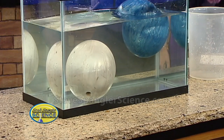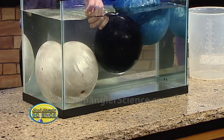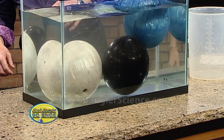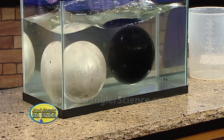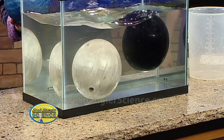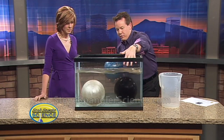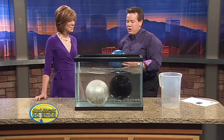Twelve pounds is the magic weight - sometimes you can get the 12-pound ball to just barely float. See how it's jockeying for position? It just barely floats. So we've answered the question: does a bowling ball actually float? Yes - anything under 12 pounds will float, anything over 12 pounds will sink, and a 12-pounder just barely hovers.